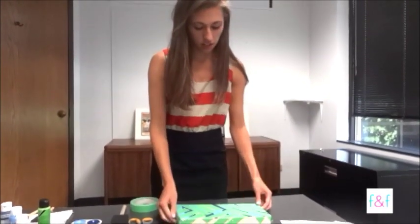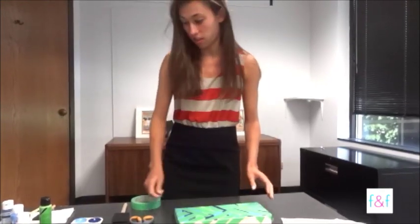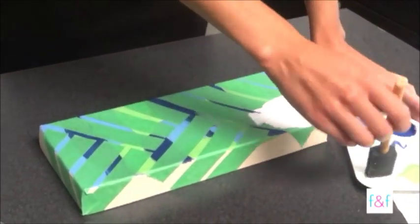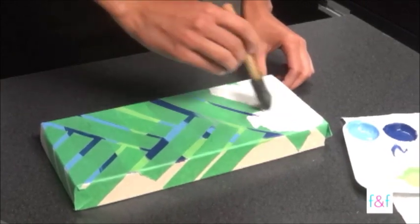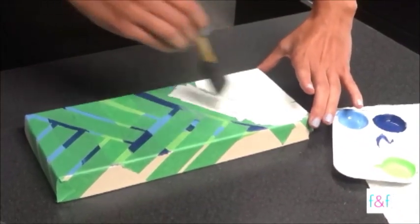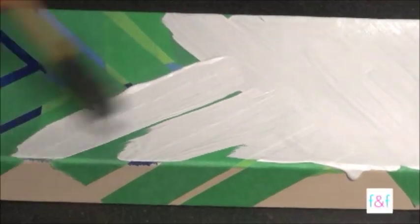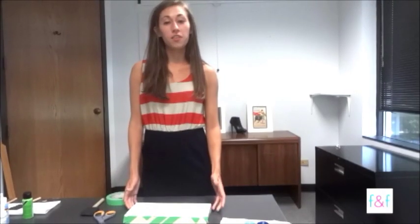After you finish taping your design on top of the lid, you're going to take your white paint and paint over everything. Once you finish covering everything with the white paint, let the white paint dry completely before taking off the tape.